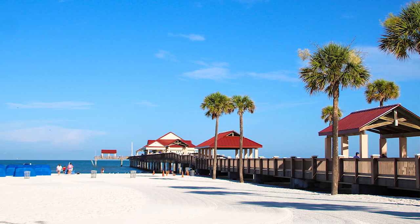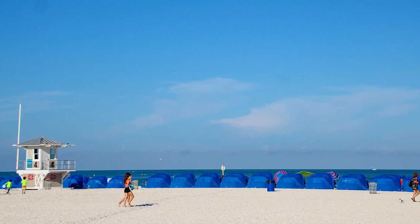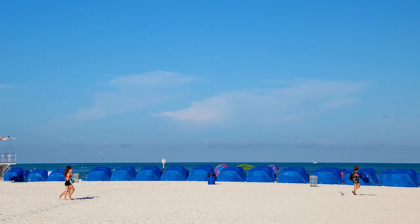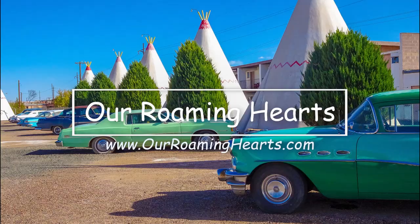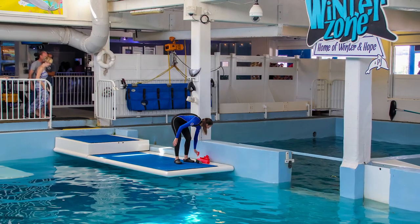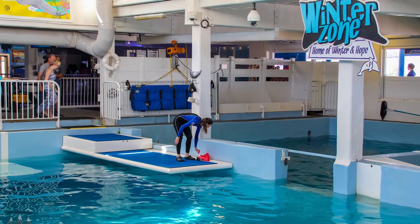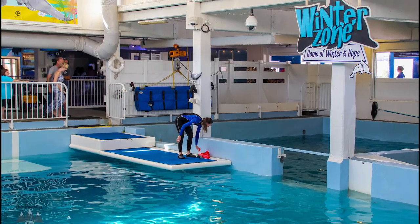Hey guys, it's Danielle from Our Roaming Hearts, and today I want to talk about the Pier 60 Park. This is in Clearwater Beach, Florida, just west of Tampa. This is right down the road from the Clearwater Aquarium, home to Winter and Hope. I'll leave some links in the description to my videos from the Clearwater Aquarium and Winter and Hope.